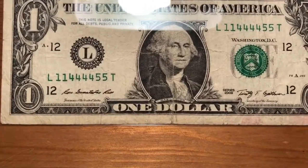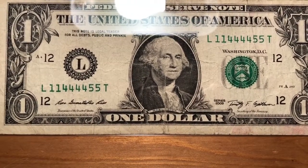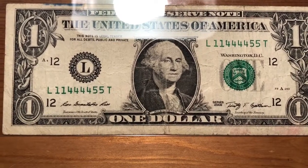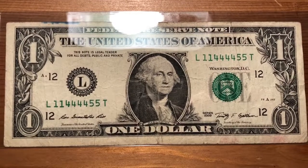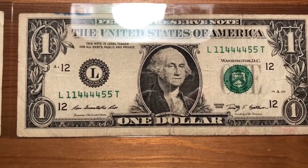Moving on — I found my first pairs note. Look at that: one one four four, four four five five. I think that's super rad. These are actually more challenging to find than you believe — they're not easy to find. So I was really happy to have that. It's got a little ink stain up top, and again these are all from circulation. They'll all go for a little bit of a premium over face value — that's for sure.